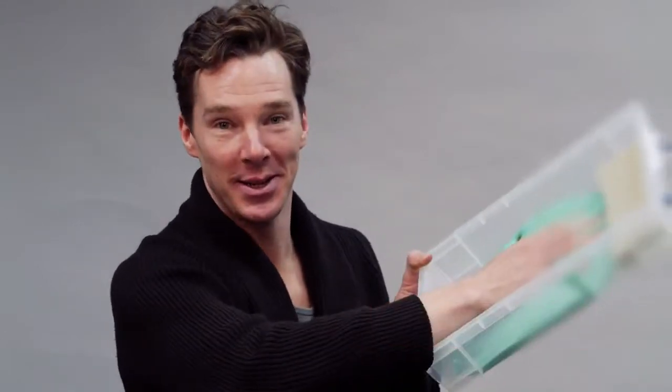Oh hello, welcome to the making of me. I'm having my own cast in silicon, and I've had lots of measurements and photographs, which I'm sure you're about to see, by the wonderful Madame Tussauds team. I hope you enjoy it.